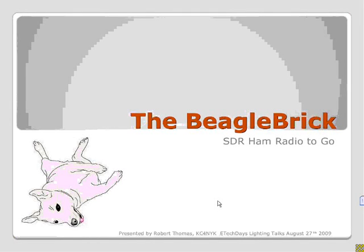Rob Thomas presents the Beagle Brick, an attempt to bring all of the best things happening in the ham radio world and SDR together into something that wasn't possible before. Even though the rigs have gotten really small as far as ham radio, the computers have continued to be rather large if you want to get full functionality.